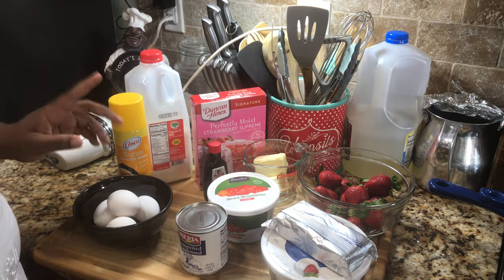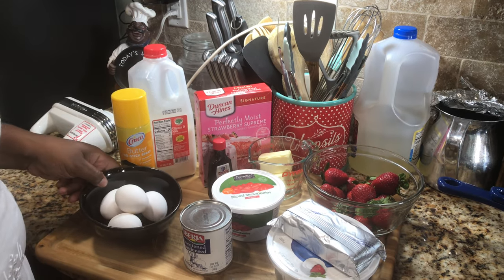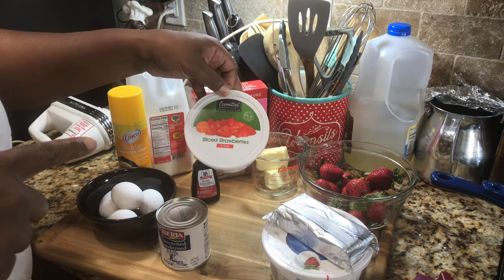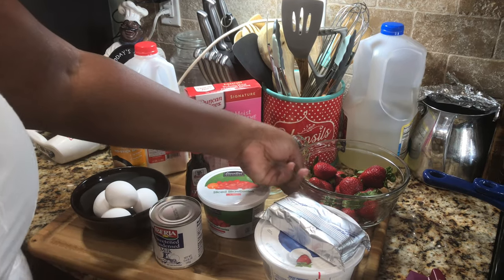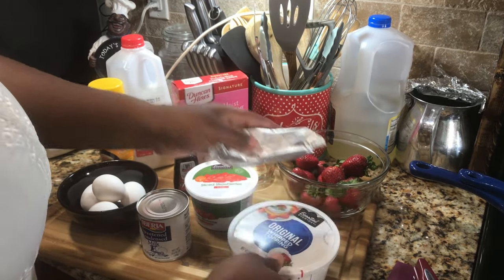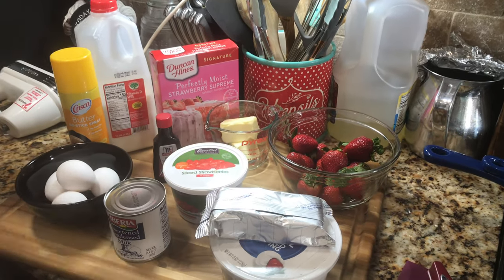You're going to need some milk, some butter pan spray, some eggs, some sweetened condensed milk, some vanilla. You can use the strawberries that come in the containers with sugar. You're going to need some butter, some fresh strawberries, some cream cheese, and some Cool Whip or whipped topping. It doesn't matter which brand because we're going to spruce this thing up to the very T.